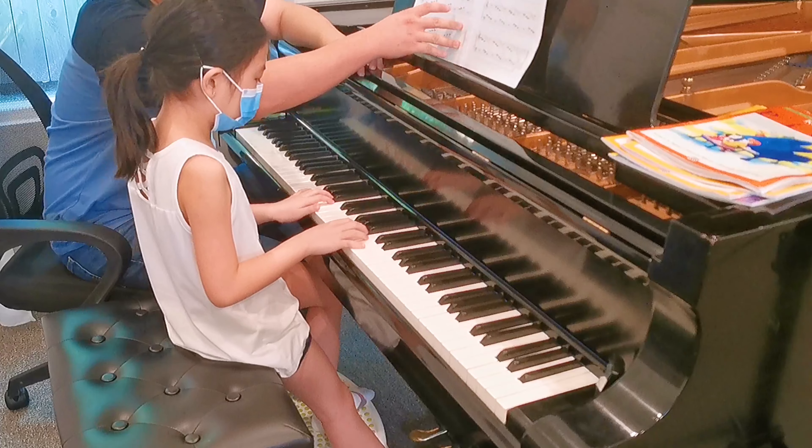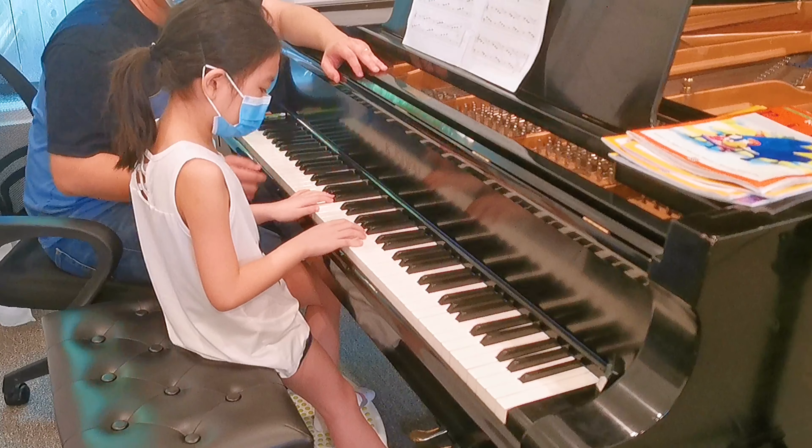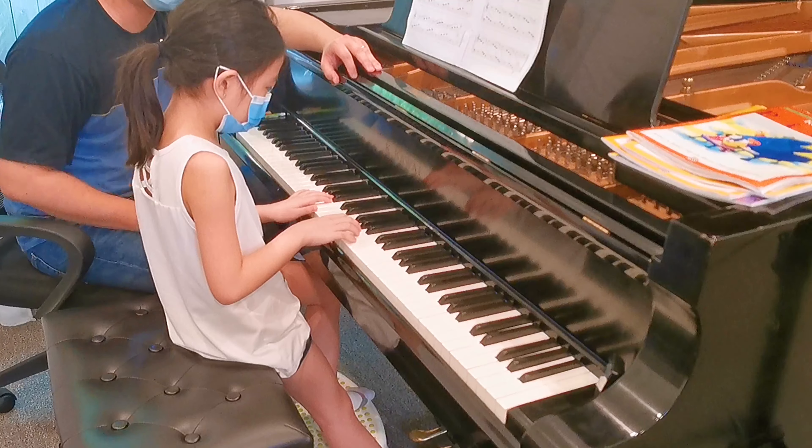You're going to change it with the right hand, not the left hand, okay? You're going to see it again. Remember, when the pinky goes down, that's when you change the pedal, okay?